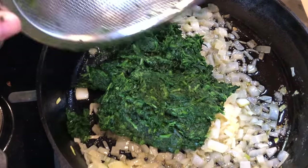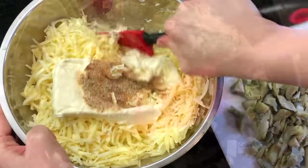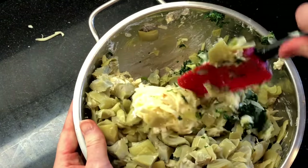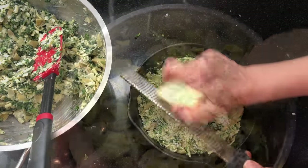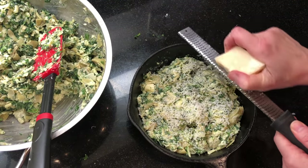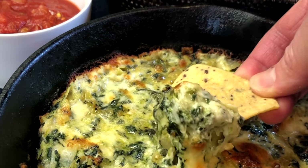If this is your first time on our channel, we believe sharing homemade food spreads joy and touches lives, and we'll show you how to make delicious dishes you can proudly share with everyone you love. Let me show you how to make this incredibly delicious spinach artichoke dip — it's always a winner with friends and at parties.